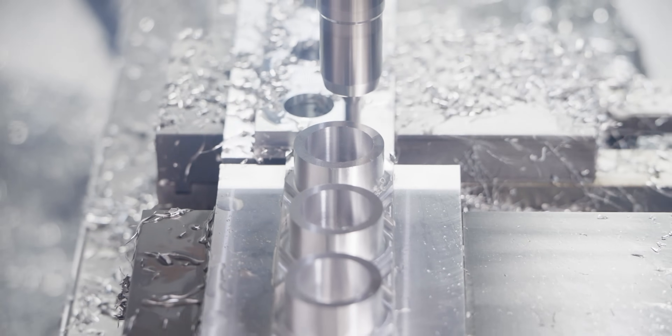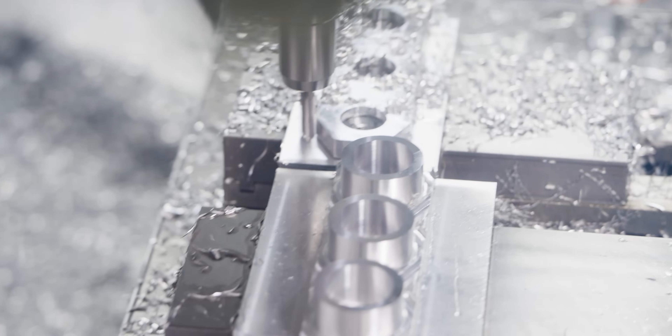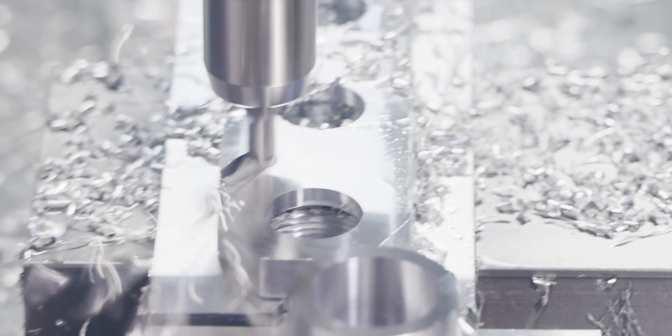After the ID is done, it's moving over to the op 2 side where it's going to be doing a rough and finish pass for the full hex on the part.